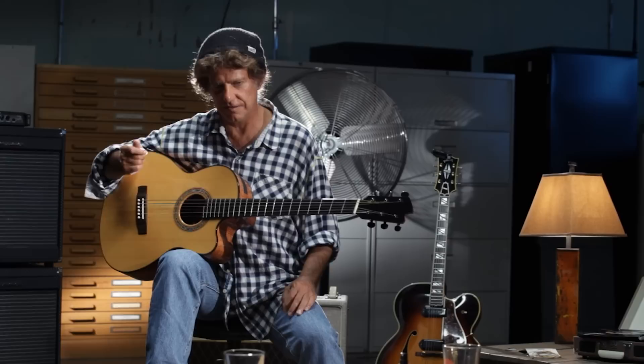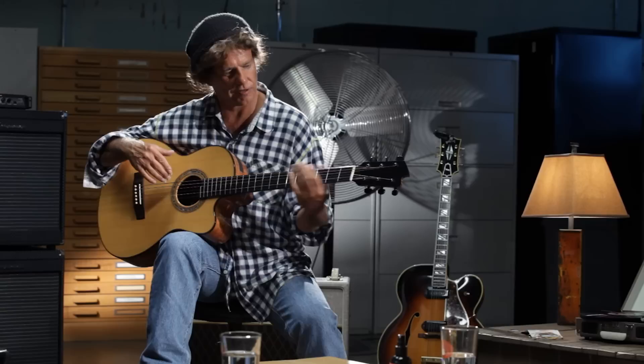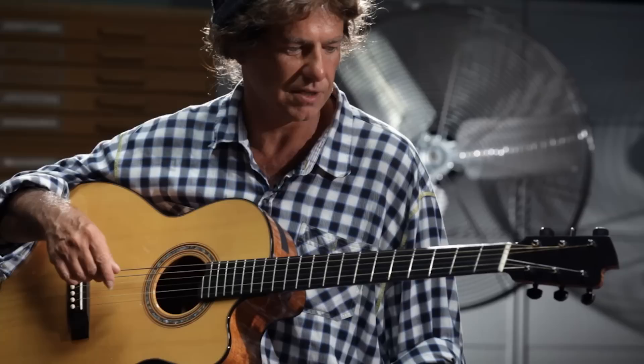Linda handed me her instrument and it was instantaneously a completely different experience for me. The way the notes went from one register to the next — it was exactly what it is I'm always looking for, which is it sounds like one instrument and it's very connected. And her guitars consistently have that, and they sound incredible.